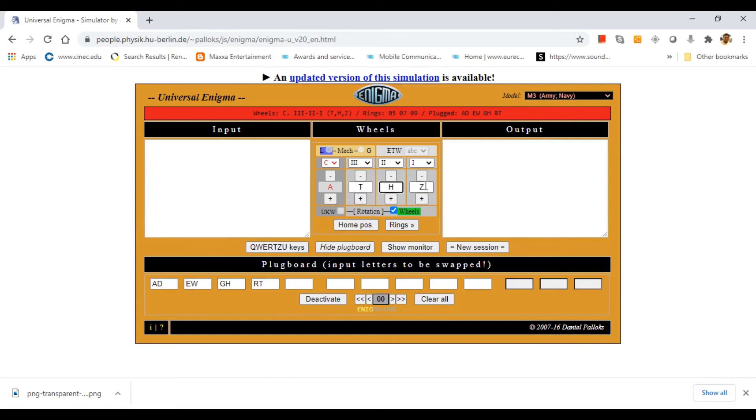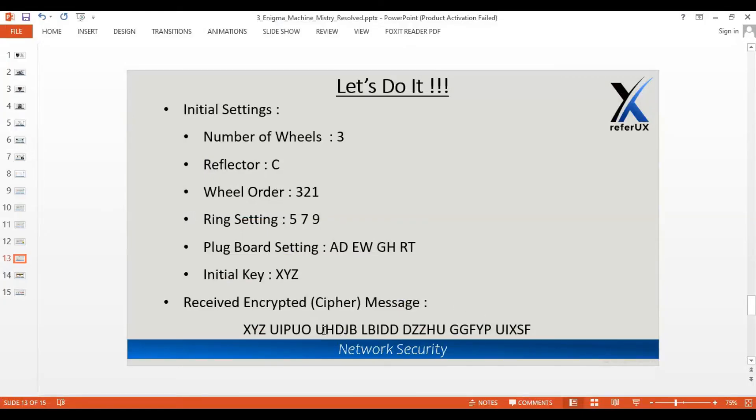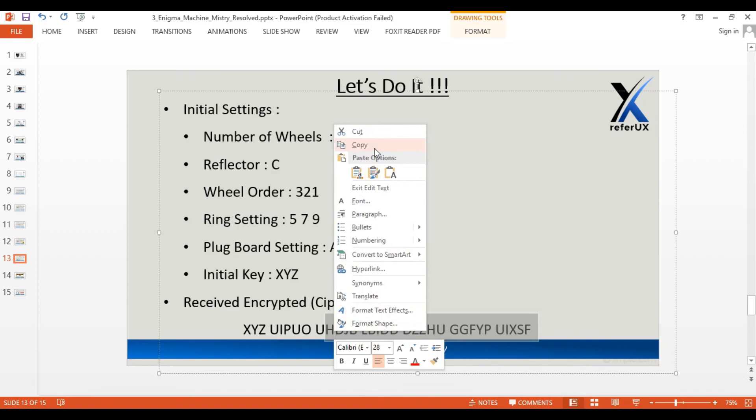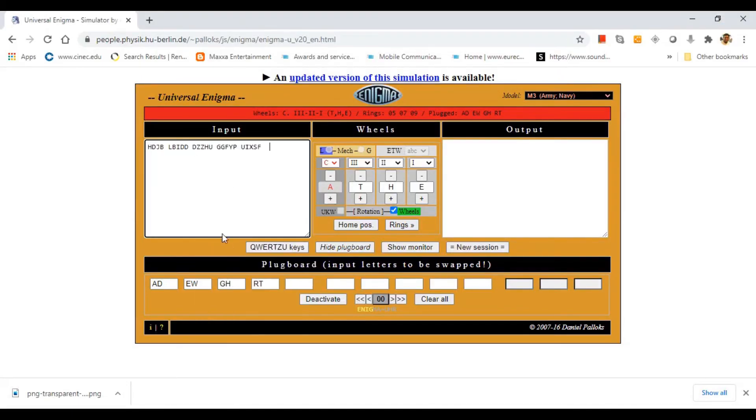We clear the current state and set the key to the newly found message key DIT. We can then decrypt the rest of the message. The encrypted message body starts after the first six-letter word — so from letter position seven onward. We copy that cipher text, paste it in, remove any spaces, and the decrypted message appears: 'Jack and Jill went up the hill.' We have successfully decrypted the cipher text message.